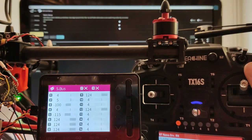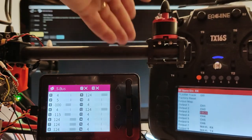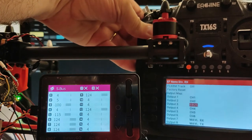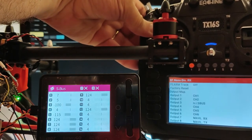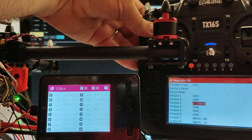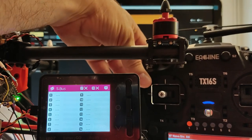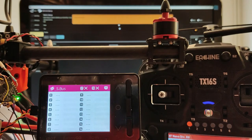Now, configuring the CROSSFIRE diversity module from the RC station to generate a non-inverted SBUS data stream — at this point, the ISDT-BG8S started to have problems correctly decoding the SBUS data stream.